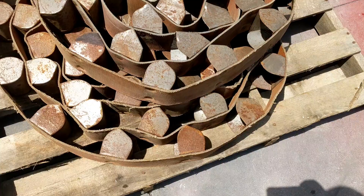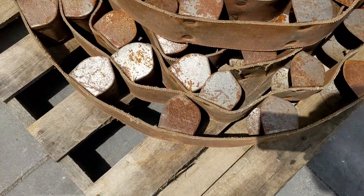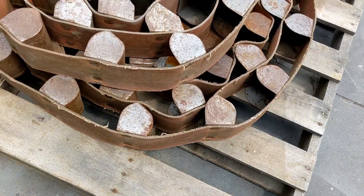It comes with a belt and cups. The belt and the cups are in good shape — just a little surface rust on them. However, as it's used they will brighten right up.